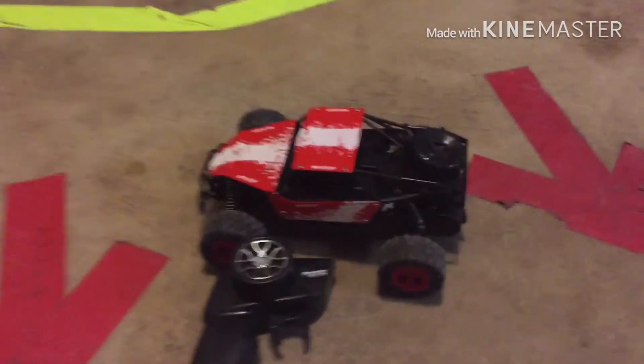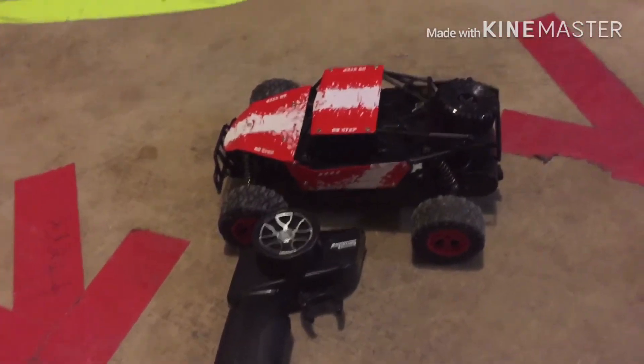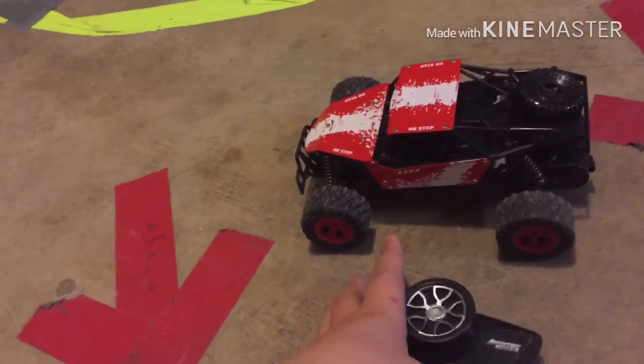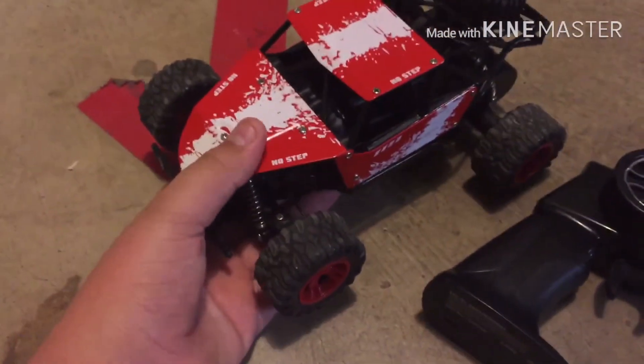Welcome back to another video of RC Bros, just me today. This is the Adventure Force Metal Racer — non-proportional throttle and steering, rubber tires. There's a red one, which is the one I have, and there's also a blue one.